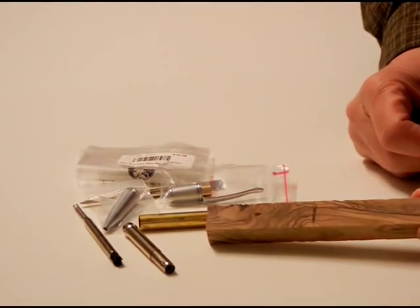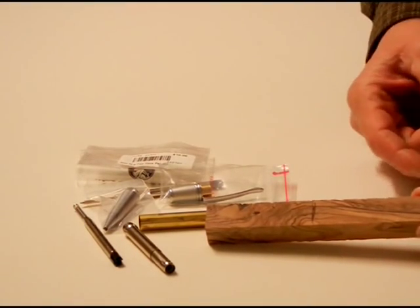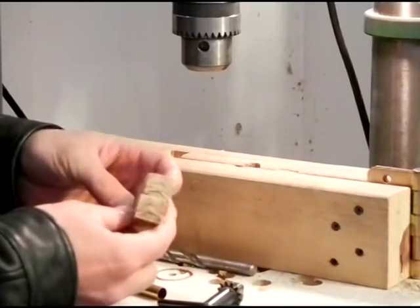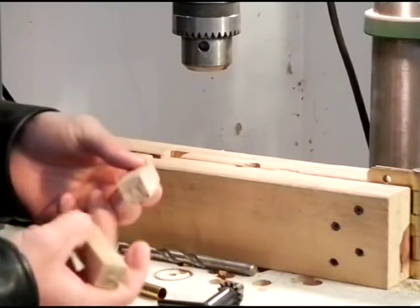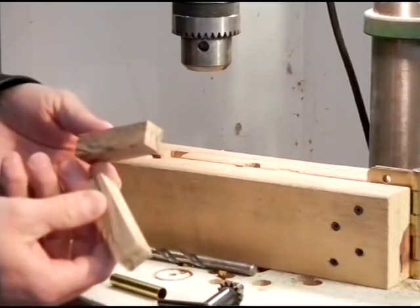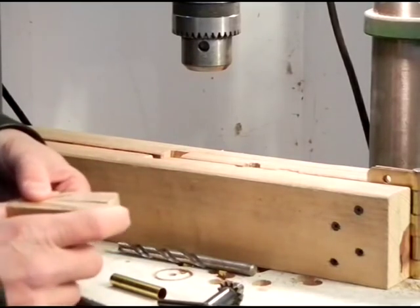I just zip this with the band saw, then I'll show you my jig and we'll drill it on my drill press. Now I've trimmed the blank — put it in the band saw, zipped it right off. Two pieces; I'm going to make two pens at the same time. It's just about as fast and as easy as making one.